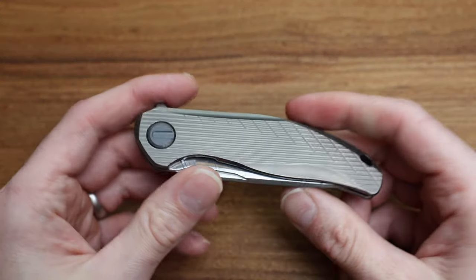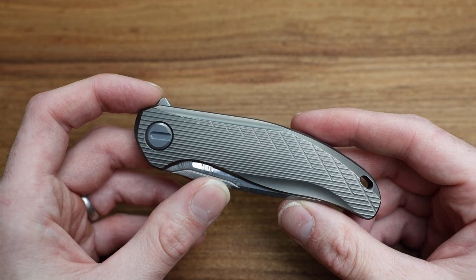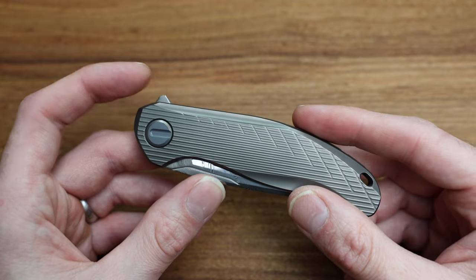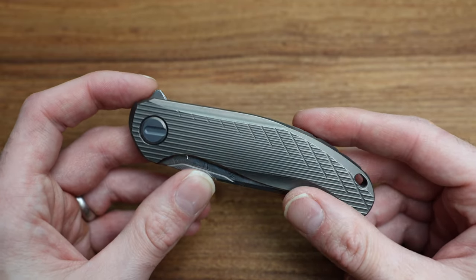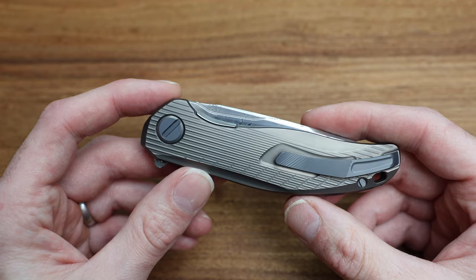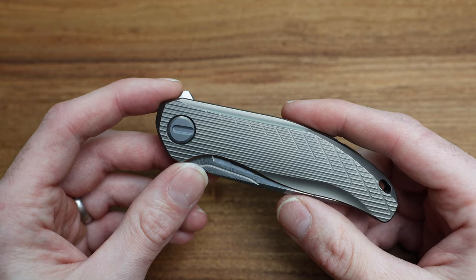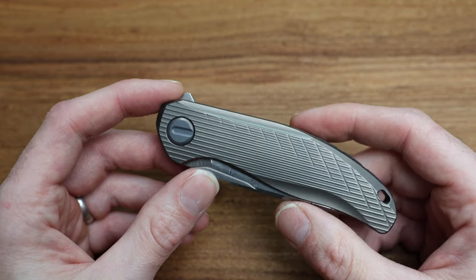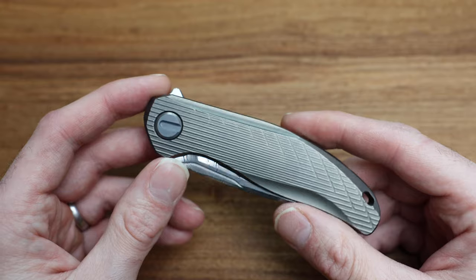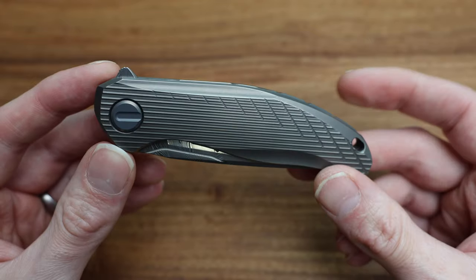With Shirogorov, you have their bottom-end production — which is, in most cases, everyone else's high-end level — on single-row bearings. Multi-row bearings is step two. They jump into roller bearings on some models like these, and then on their full custom knives they go into double-row roller bearings. I'm a virgin in that regard — I don't know what they feel like — but from everything I've been told, some prefer roller bearings, others prefer double-row roller bearings just because they're a little fancier. It's like having an M-Series badge on your BMW. I'd love to try one, and I imagine at some point I will.